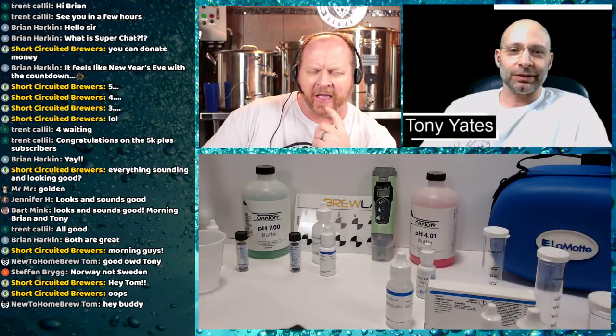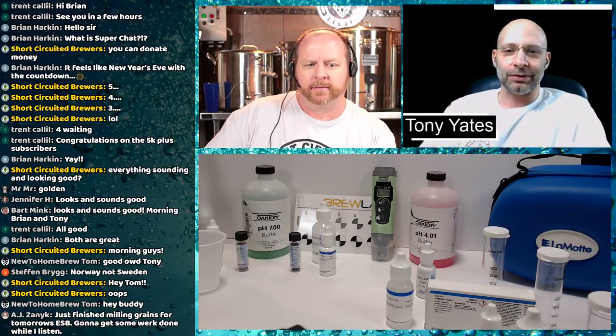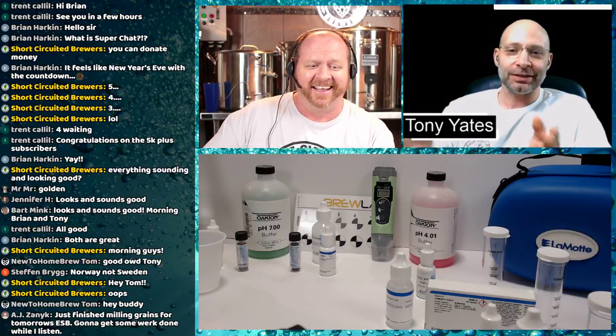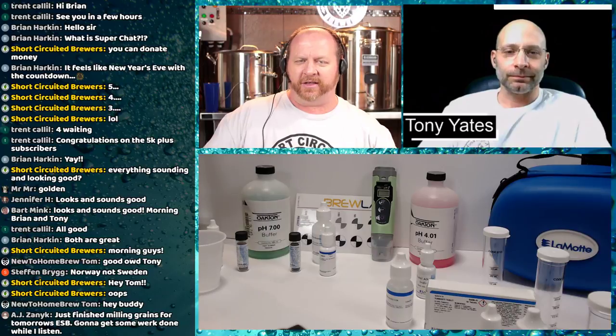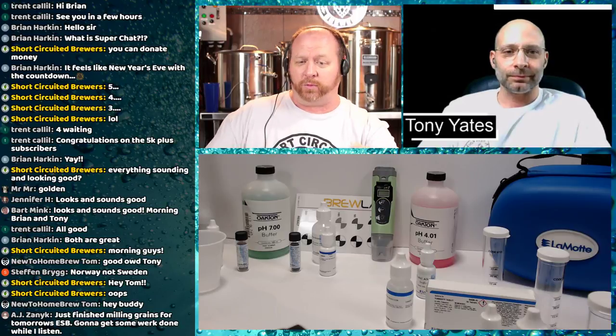Alkalinity is one of those things that's a little confusing because you don't know if it's residual alkalinity or total alkalinity — there are a few different terms thrown around. During my water video, John Palmer actually responded and said that's total alkalinity. I'll point that out later.